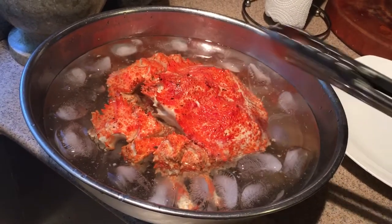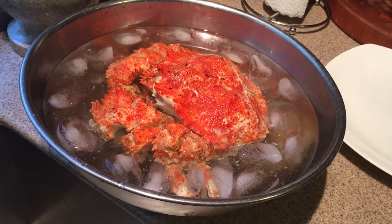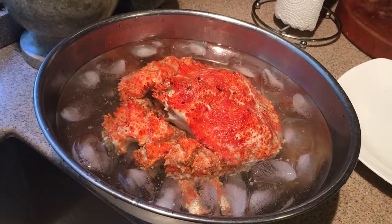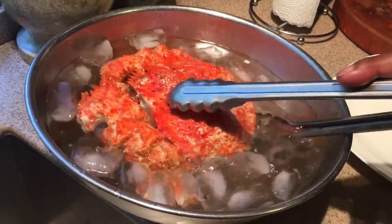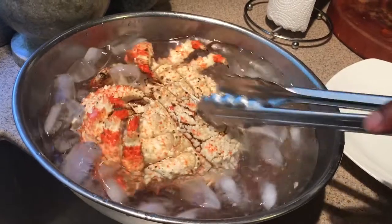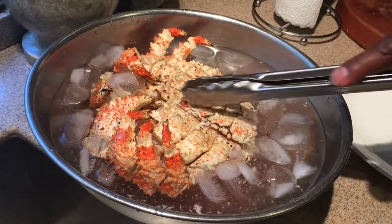We're gonna take the back shell off and then we'll break open the legs, just like if you check out my other videos on how to clean the Alaskan king crab and how to get the meat out — it's pretty much the same with all crabs. You pull off that back shell. With this one, since it's a little different, what I'm probably gonna do is cut it right after it's chilled down.